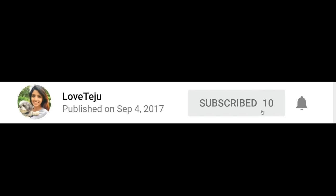I will zoom in and show you how to do it. But before that, please subscribe to my channel and press the bell icon for all my video updates.